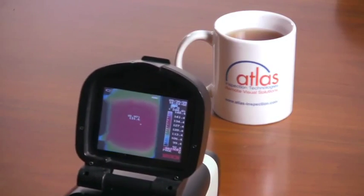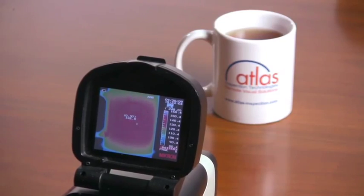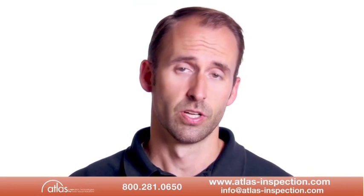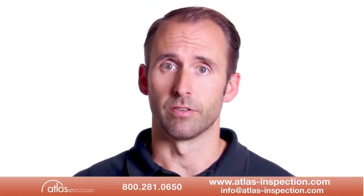Users can avoid costly repairs with proper care and maintenance of the camera. You should avoid dropping the camera and any other high impact events. The camera should not be allowed to get wet, and the lens should never be touched without the proper cloths. For complete care and maintenance instructions, please refer to the operator's manual.